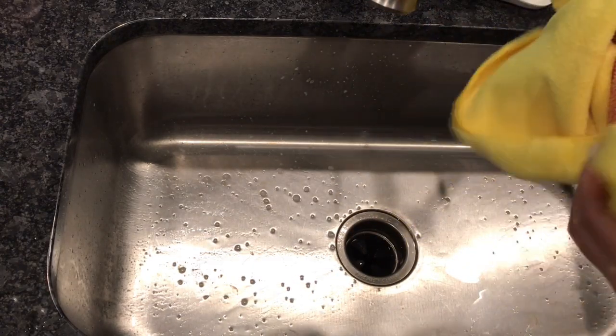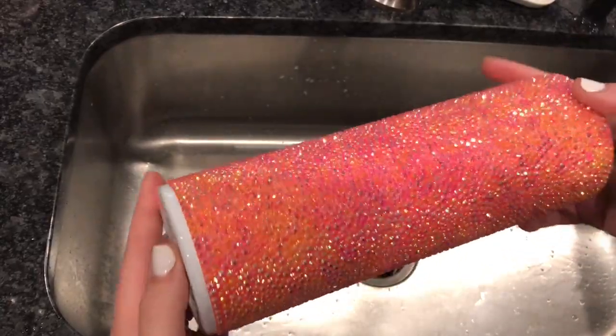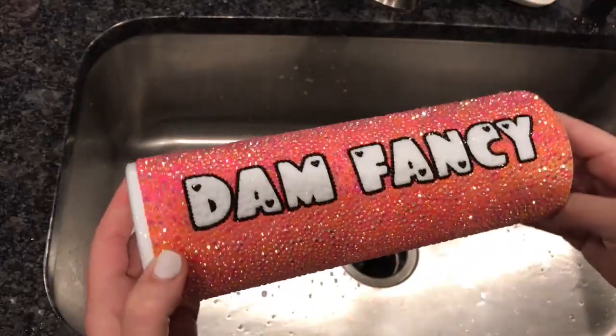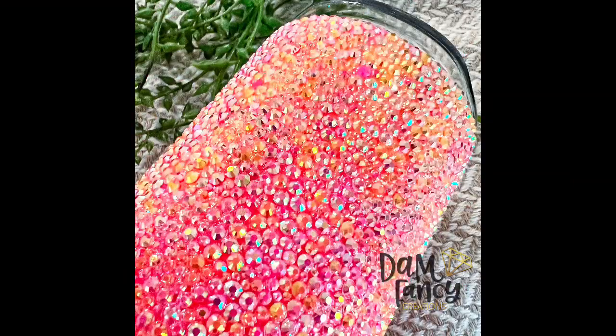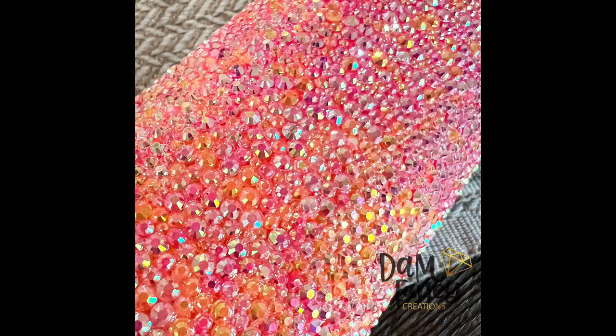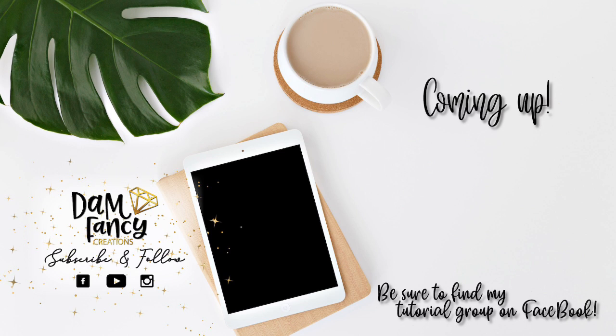That's basically it, guys. Once it's dry it's all very pretty — look how sparkly that is! That's pretty much it for this tutorial. I hope you enjoyed this video and it answered some questions about blinging, adhesives, and cup prep. If you guys have any questions just let me know in the comments and I will get back to you. If you enjoyed this video or learned something new, please be sure to like, subscribe, and share. Don't forget to catch the next video. As always, if you're looking for more tips, tricks, or tutorials, be sure to check out my tutorial group on Facebook or my Damn Fancy Tribe — both are linked in the description. Thanks for watching.